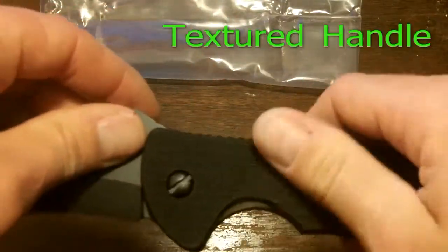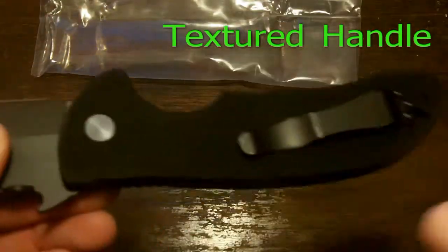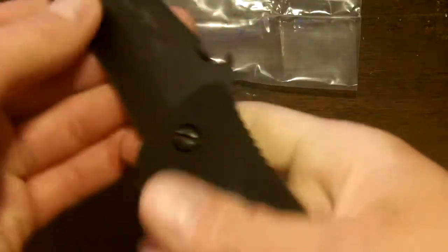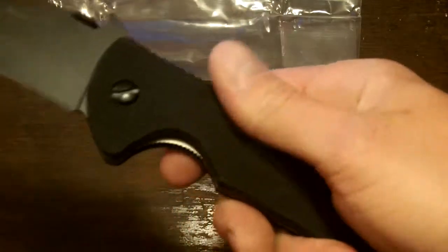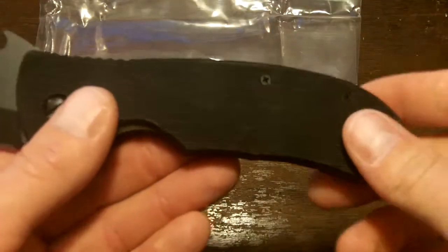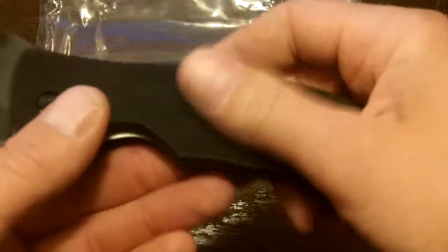The texture of this handle — I've got to be honest with you, I've kind of fallen in love with that texture. It's not aggressive. My hands are dry right now and it doesn't impede into me or anything. But if you push and rub your hand across it, you can feel that texture. That means when my hands are wet, it won't slide out of my hands.